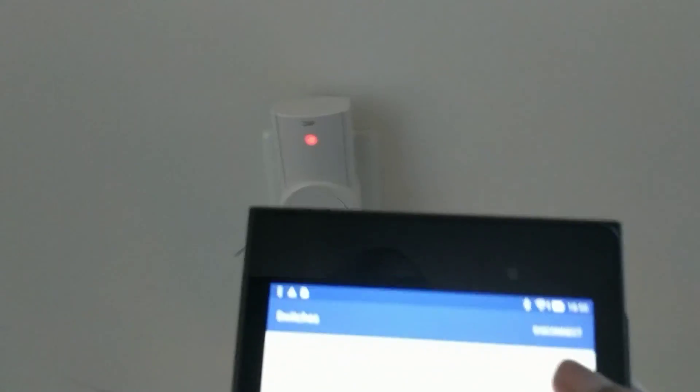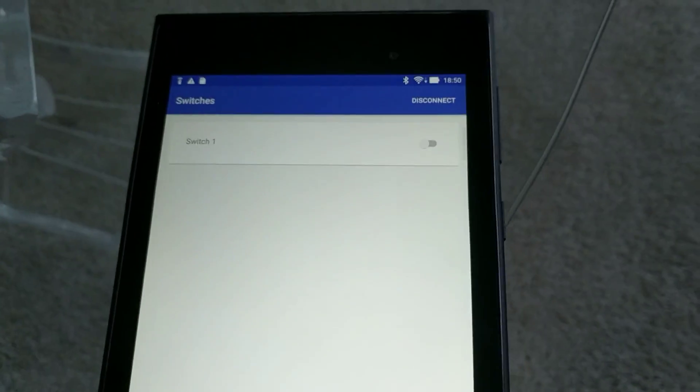Now I can do this with as many switches as I want, so I'm not just limited to the five on the original remote. I can sniff as many remotes as I want.